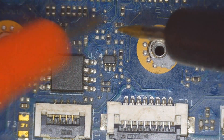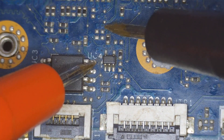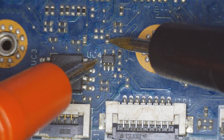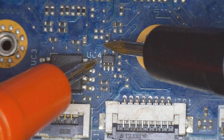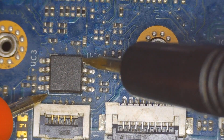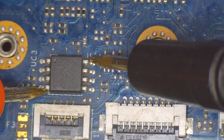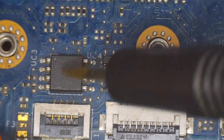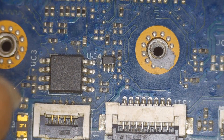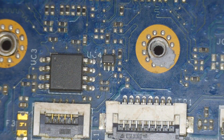Even if I try to trace this with a multimeter, there's no certainty it will show a clear result. This kind of motherboard problem is difficult to resolve, and even if I remove the short from these lines, I'm not sure whether the processor has been saved or not. If it is burned, there is no point spending more time on it.